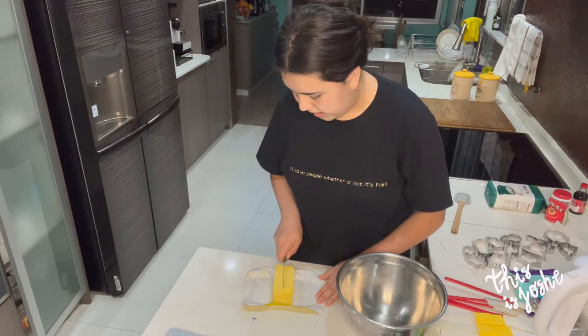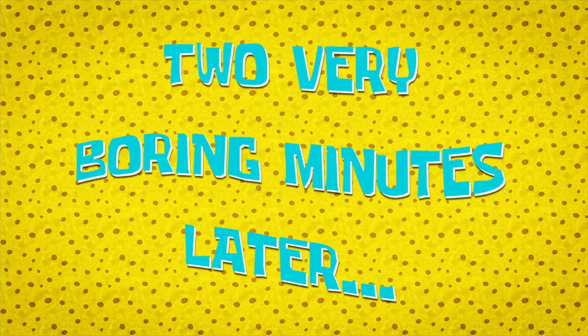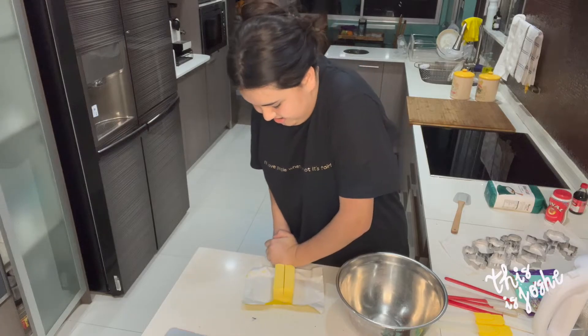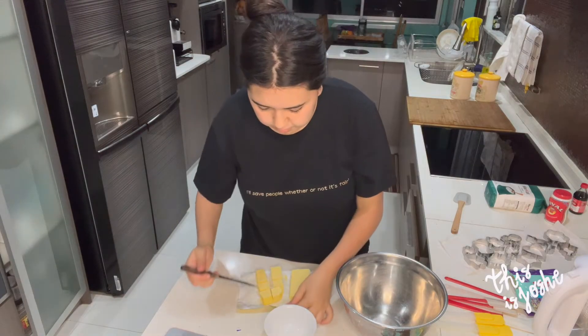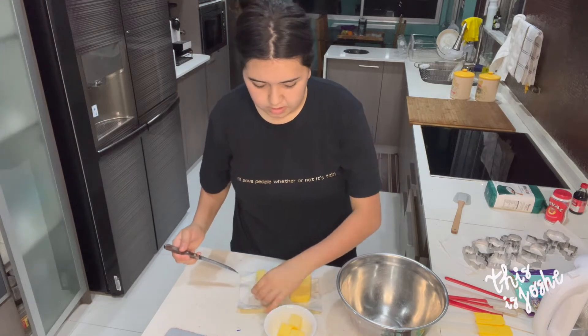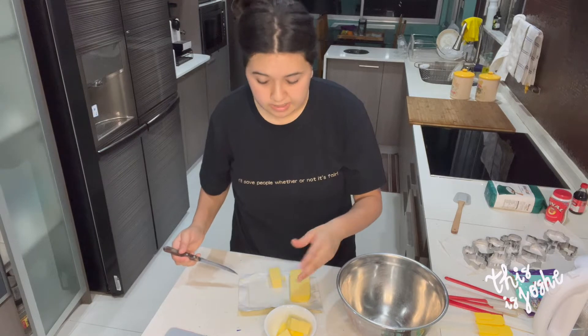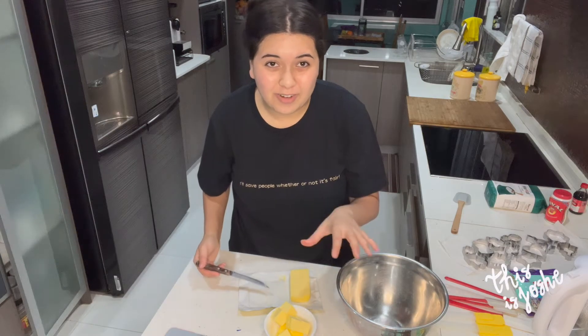I'm gonna cut the butter in half. Two very boring minutes later... Oh shit. If you're a cook and you're watching this video, I'm sorry. Okay, that's better. I'm gonna put this in the bowl and microwave it for about 30 seconds to see what happens. To be honest, I don't have all the ingredients in the recipe, so I'm just doing what I think is okay.